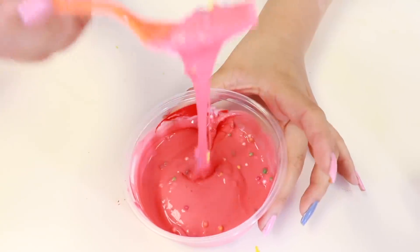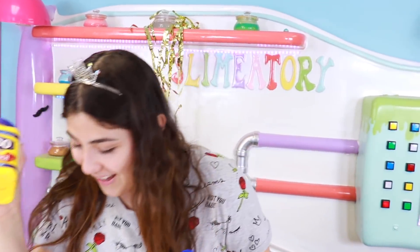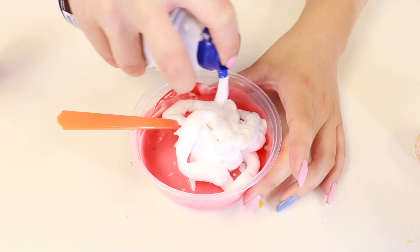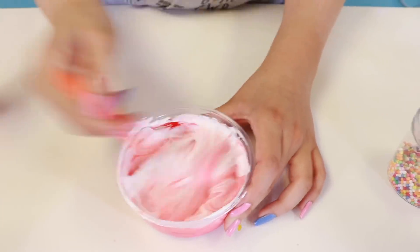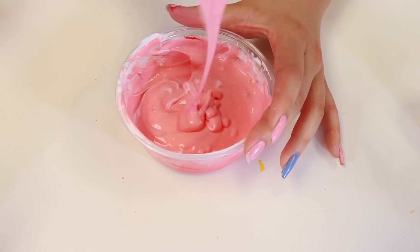That looks pretty good guys — I was worried that you weren't gonna be able to see the beads, but you actually can see them pretty well. Next one guys is cornstarch and shaving cream. Can you guys guess which one? Shaving cream! So shake that up and let's pour that in. I had a feeling we were gonna use shaving cream. A lot of times I fill it up all the way and after I have no space for the shaving cream. I think that should be good guys. Let's go ahead and activate it.